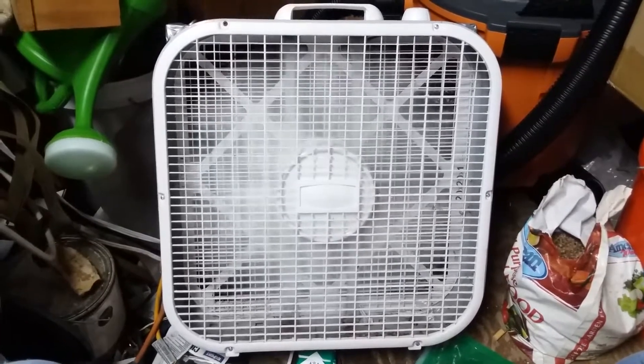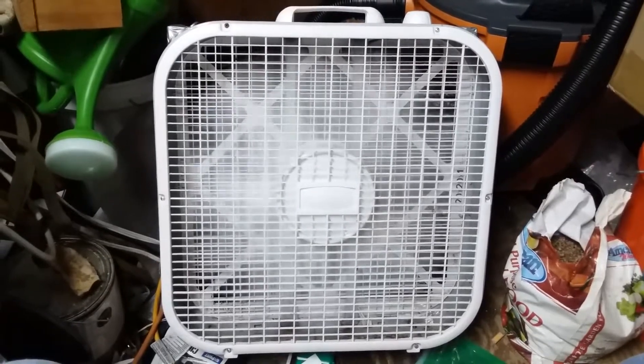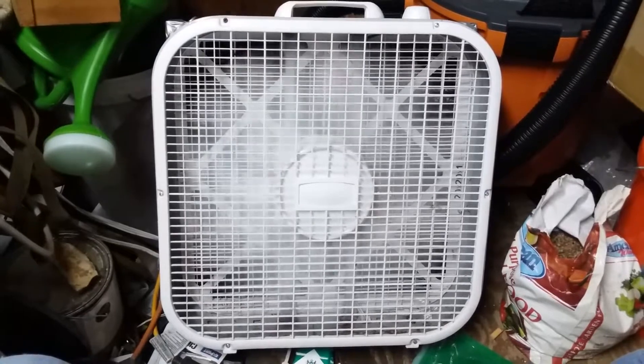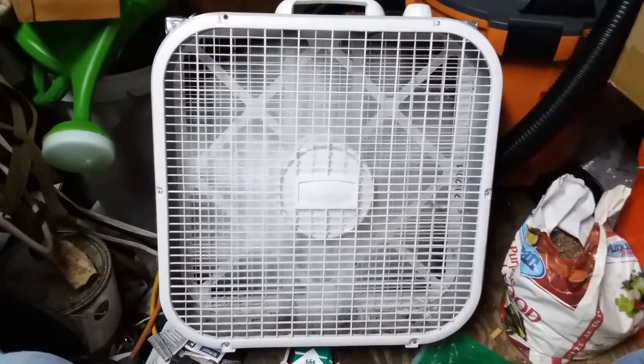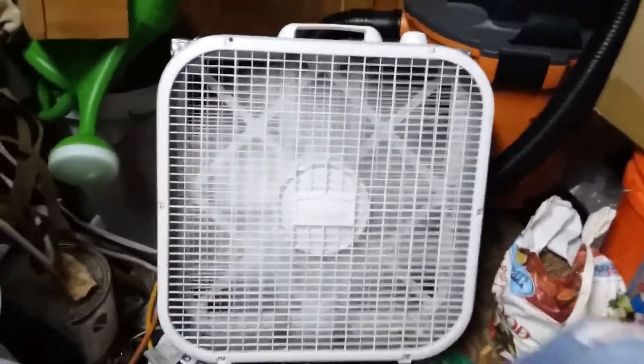That will draw all your flint dust, obsidian dust, any kind of dust that is created. Now the trick to this — don't think that by blowing the air on you it's going to collect the majority of it. You're going to have to set this thing up by your side with the fan blowing away from you, right about there. And it'll suck in every bit of that dust you create napping indoors.